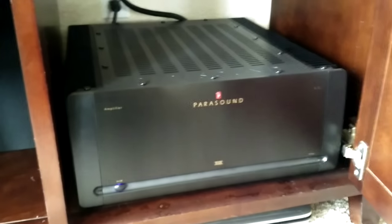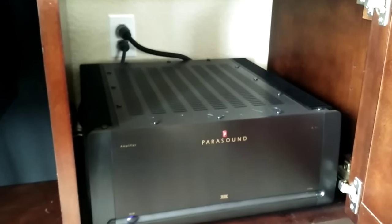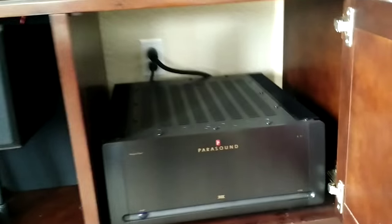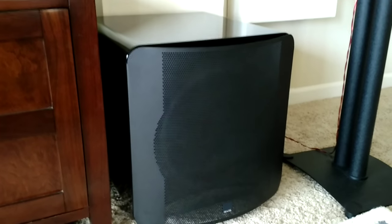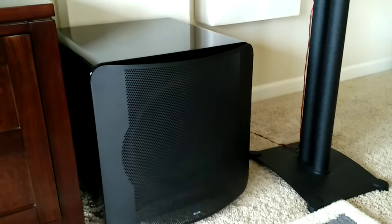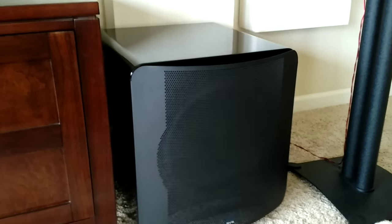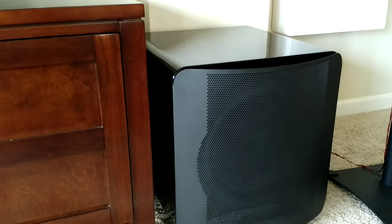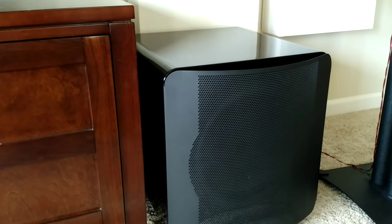Moving back to my front right side, I have a Parasound A31, which is powering my front three channels, putting out 250 watts rated — definitely puts out more than that. Very clean, very solid amp, a worthy investment. For the subwoofer, I have an SVS SB13 Ultra — probably one of the best bang for your buck when it comes to a sub in terms of size, compact form factor, and sound quality. You really can't beat it. I was debating between this and the JL Audio version, which is a little pricier. However, I went with this and I'm very satisfied.